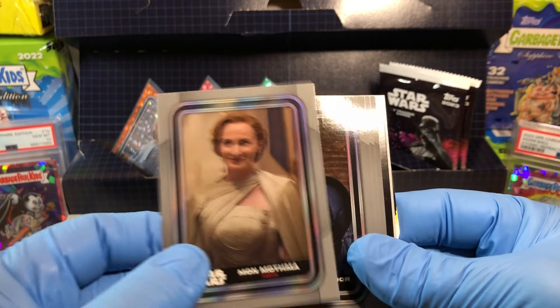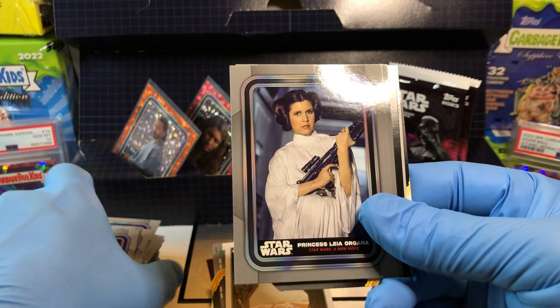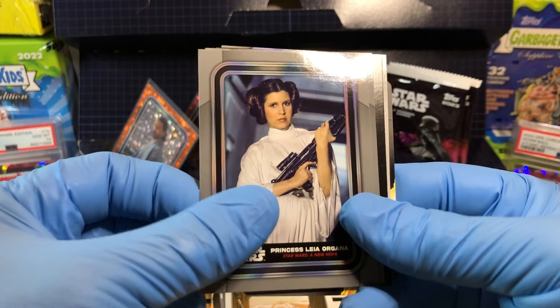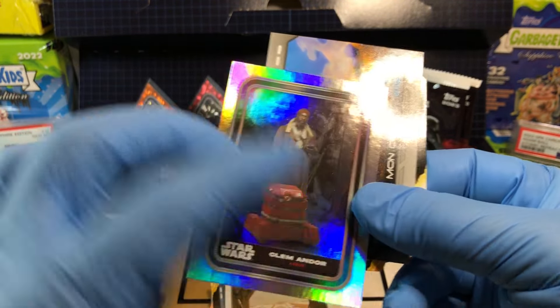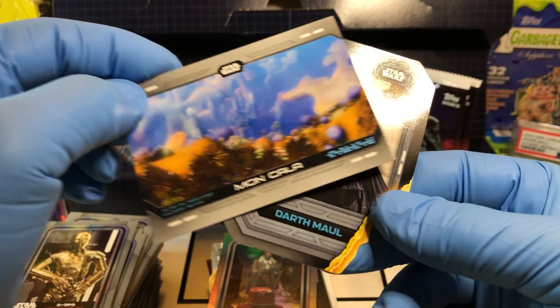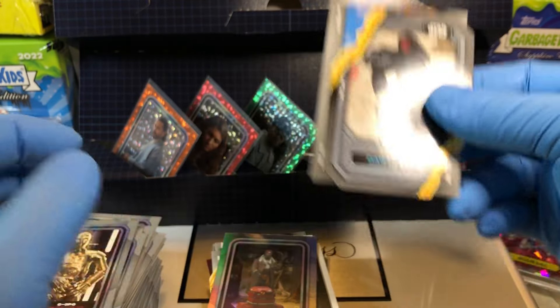Mon Mothma, Cassian Andor, Princess Leia Organa, C-3PO, Clem Andor holofoil, Maccala, and Darth Maul — double lightsabered card.